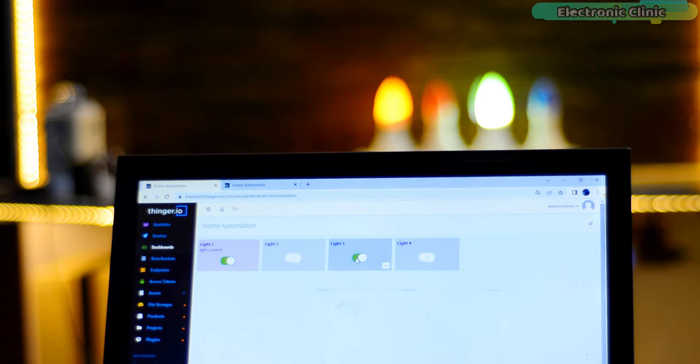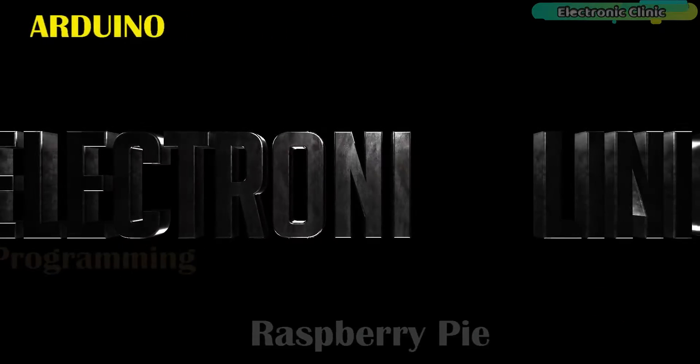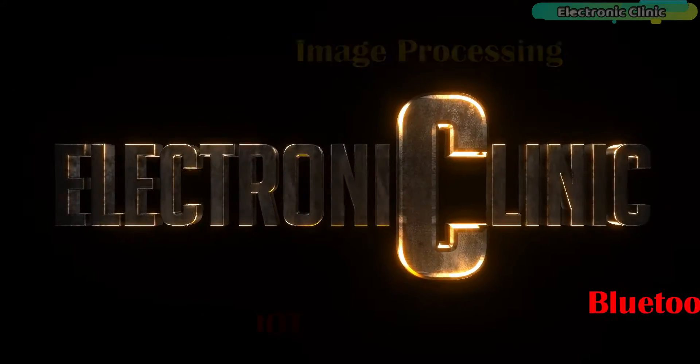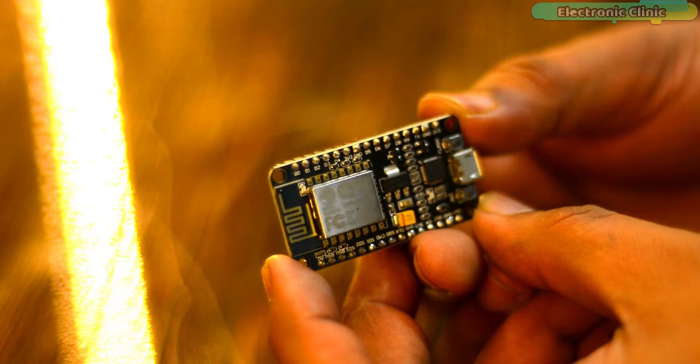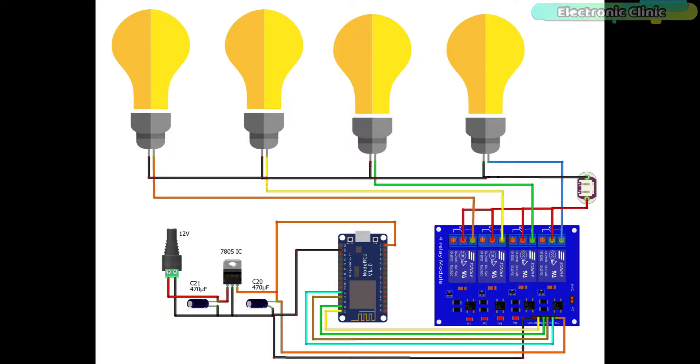I'm sure by now you have got an idea of how this system works. So without any further delay, let's get started. The components and tools used in this project can be purchased from Amazon — purchase links are in the description. Four relays are connected with the NodeMCU ESP8266 module at digital pins D0, D1, D3, and D4. If you are using a 5 volt relay module, connect the VCC and ground pins to the 5 volt power supply. If you are using a 12 volt relay module, you will need to connect an external 12 volt DC power supply.